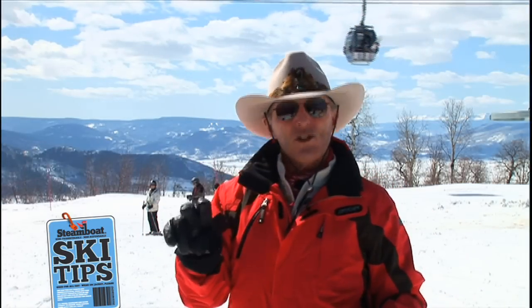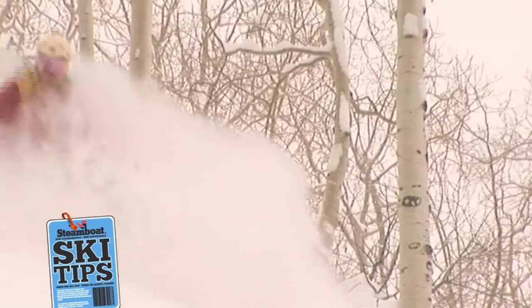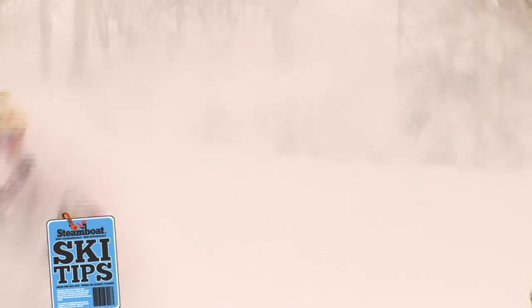The second rule is, keep your weight on both skis equally. Never step on one foot more than the other. Weight on both skis.